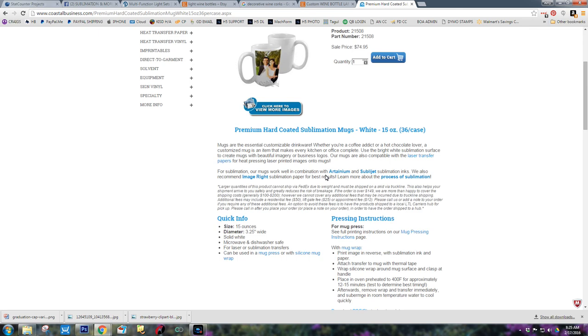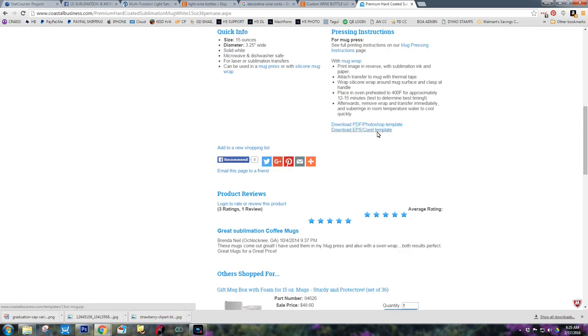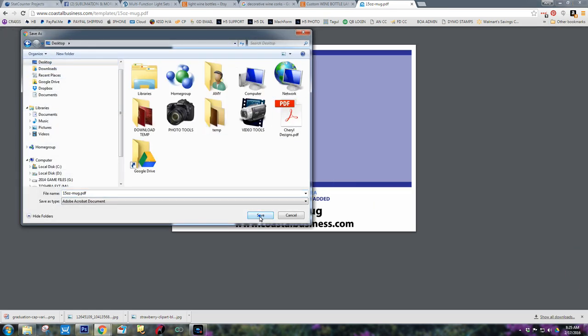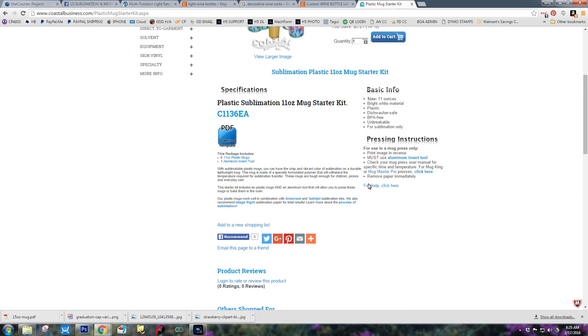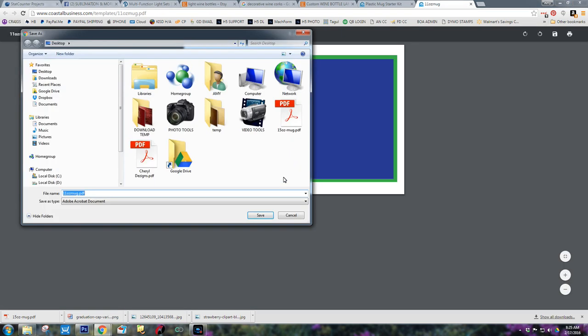I'm going to go ahead and download the 15 ounce and the 11 ounce. When you click on the 15 ounce, come down here to download EPS for Corel or PDF for Photoshop. I'm going to do the Photoshop template. I'll just right click and hit Save As, and save it to my desktop. I'm also going to go back and do the 11 ounce as well. So we've got the templates all set.